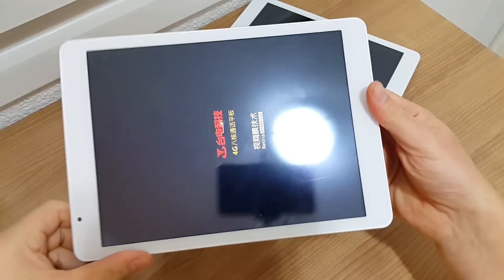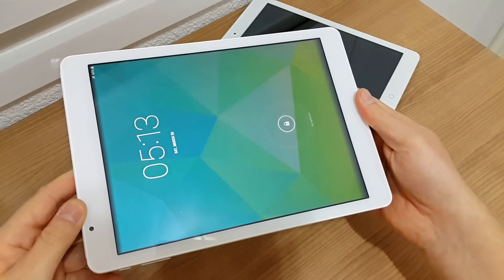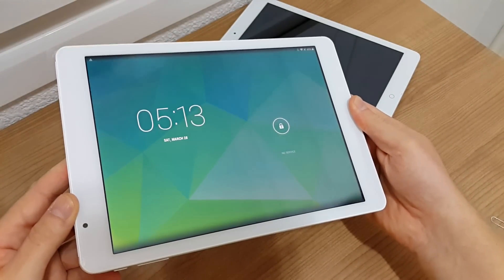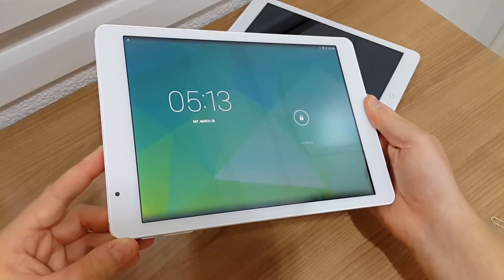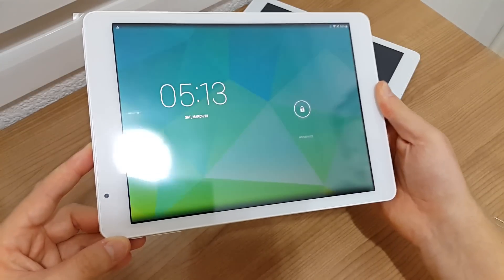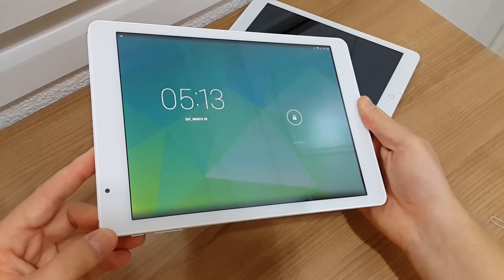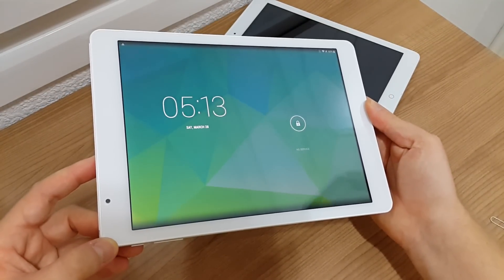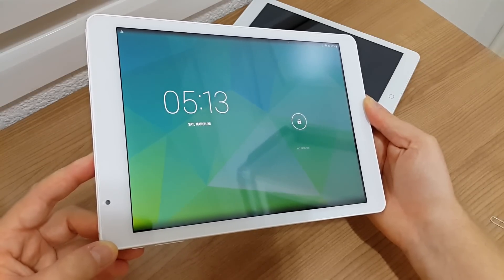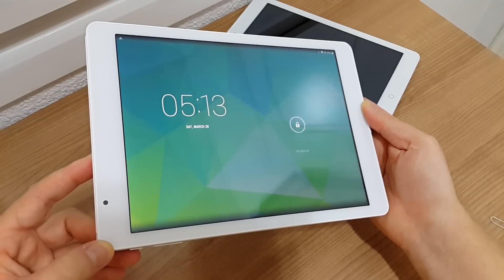I've just done some research on the Mali T760 and I didn't actually know that there are about three different versions of it. What this tablet must have in it must be the Mali T760 MP2. The two stands for two cores, and the Note 4 has the MP6, so it's got three times the amount of cores in it — that's why there's this big gap in performance.